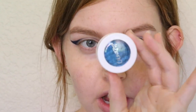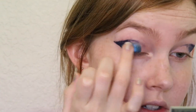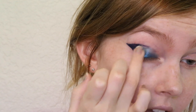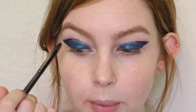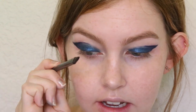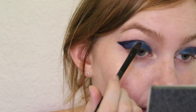Now I'm going to be taking this ColourPop Super Shock Shadow in the shade Coconut. It is this beautiful deep shimmering blue and I am going to be picking that up on my finger and applying it to the entire lid. I'm going to start in the middle of the lid and then bring it to the inner corner and meet it to the dark blue on the edge. To continue this structured shape on the inner corner I'm grabbing a synthetic brush that comes to a pretty flat point, picking up some of the product, and etching a line throughout the inner corner as well.